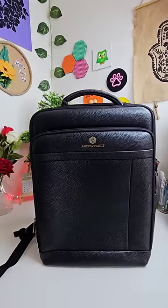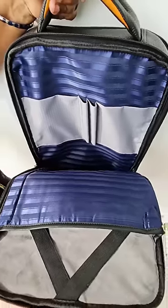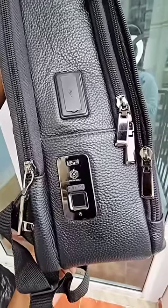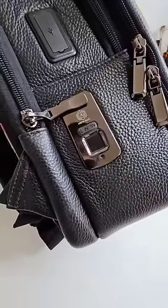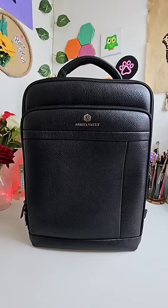This bag is made of high quality leather. You can use it for your laptop, book, pen, and pencil. If you need a fingerprint lock, you need to charge your fingerprint. If you need a bag, you can charge your phone.